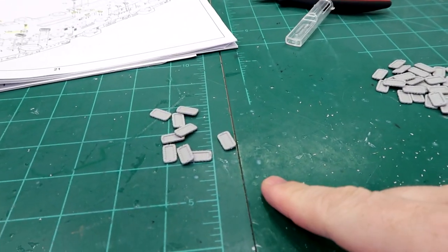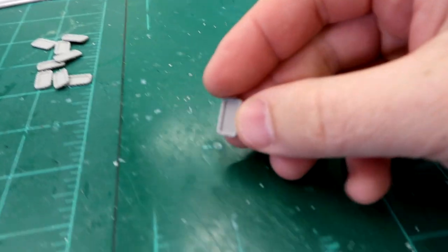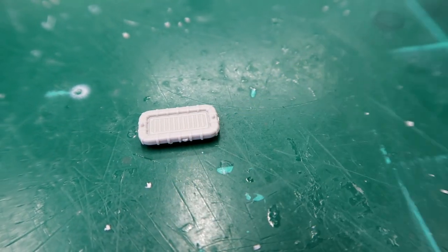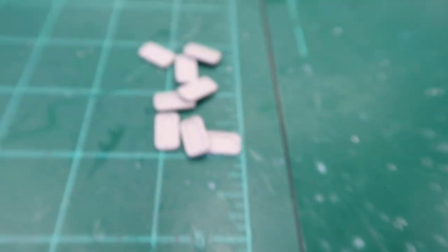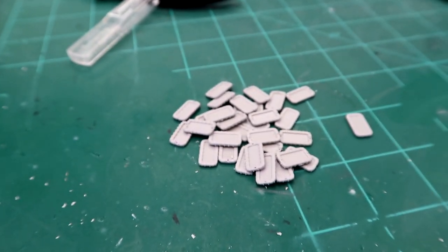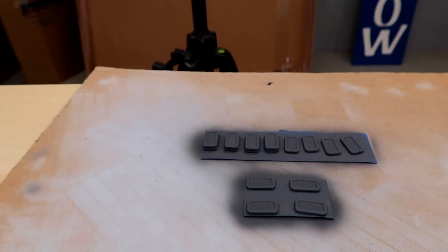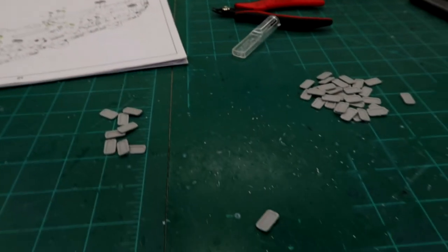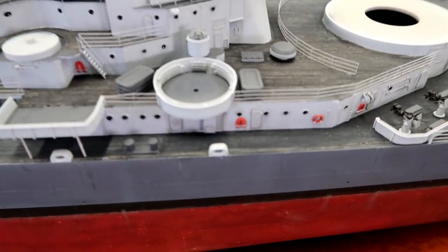I just thought I'd show real quick for those of you who wonder — these are the life rafts, some of them, and this is why it takes me a long time to make videos. You've got to cut these out and on all four sides there's a nub that needs to be cleaned up. I'm in the process of doing that with this pile, and that allowed me to make this pile — those are all finished. Then when they're done, I've got to glue them together in the right combination, and then airbrush them and install them on the ship.